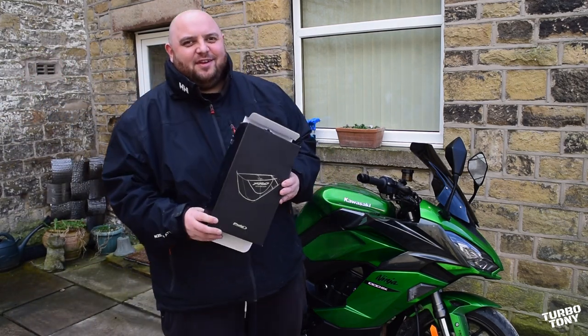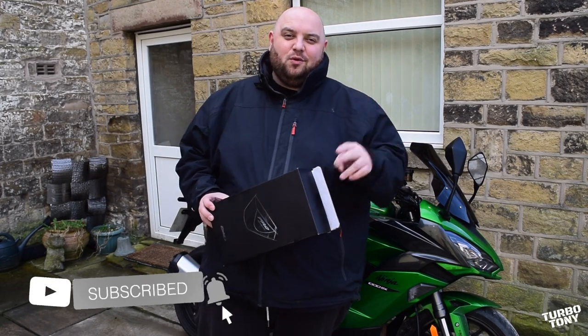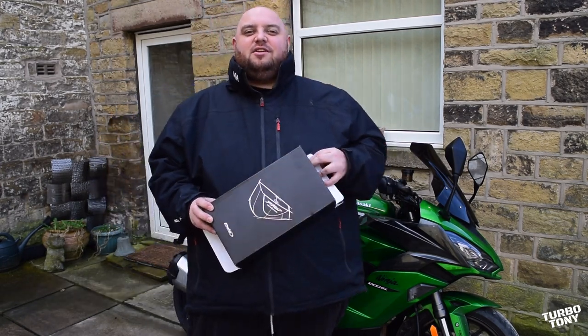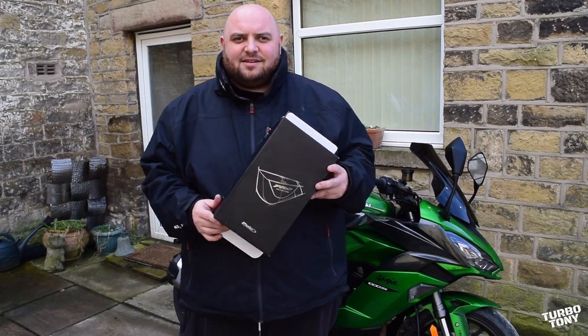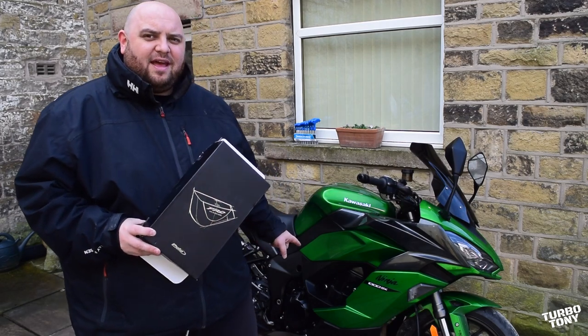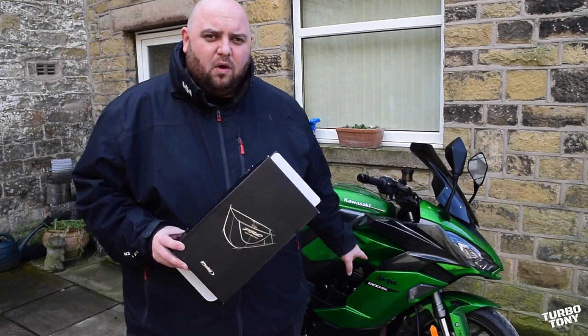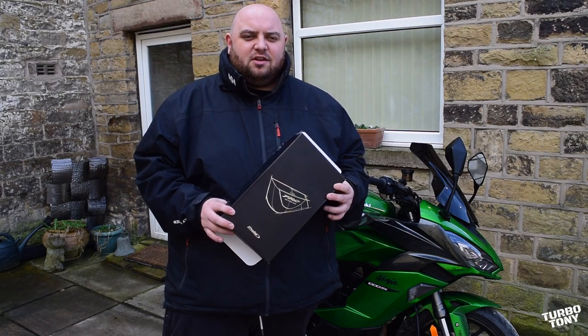Right guys, we're back for another video, it's Tony. In this episode — I think it's episode two of easy installs and modifications — we're going to be fitting the Puig Pro sliders. It's dead easy to do. We're putting it on my Kawasaki Ninja 2020, and it's going to be the same install for the 2021 and previous models as well, so we're going to show you how to do everything in this video.